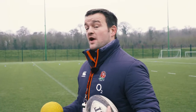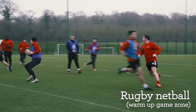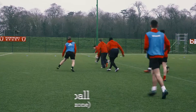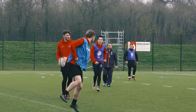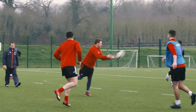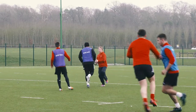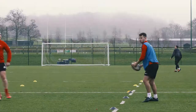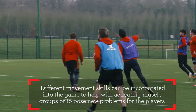We're going to start off with rugby netball. You're only allowed to hop to move — hop only. Now change movement: you're allowed two-footed bounds.